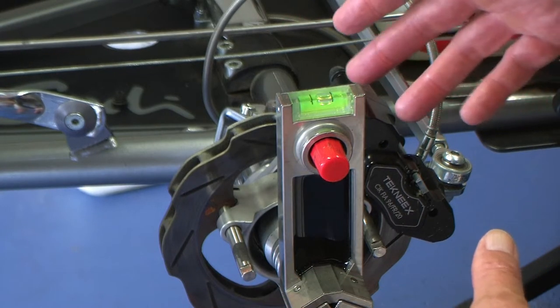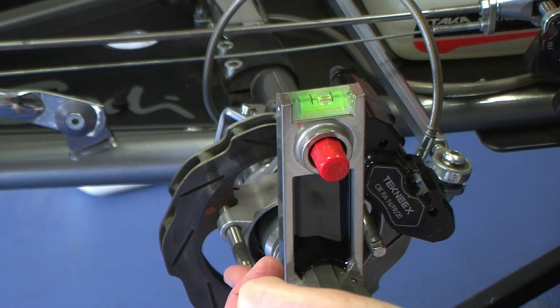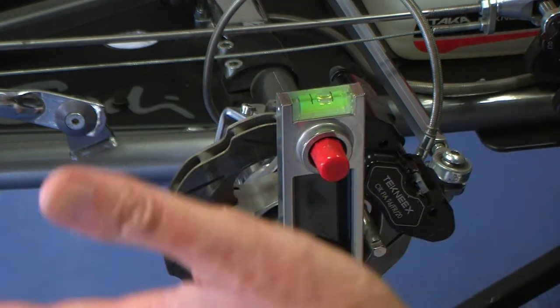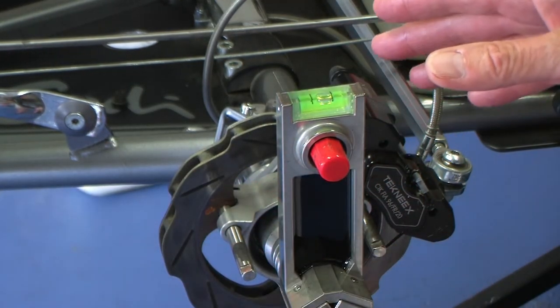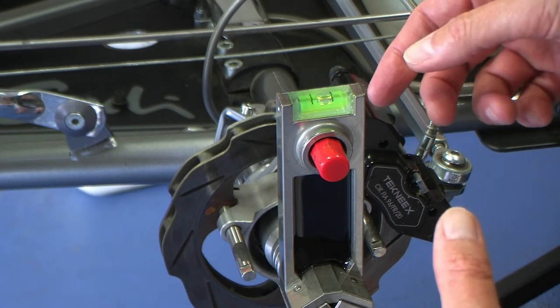This is a Sniper system — it's basically a laser that fires across to the other side of the kart, and there's a similar unit on the other side that fires a laser back. From that you can adjust your toe. There are lots of really good videos out on YouTube on how to use these things.